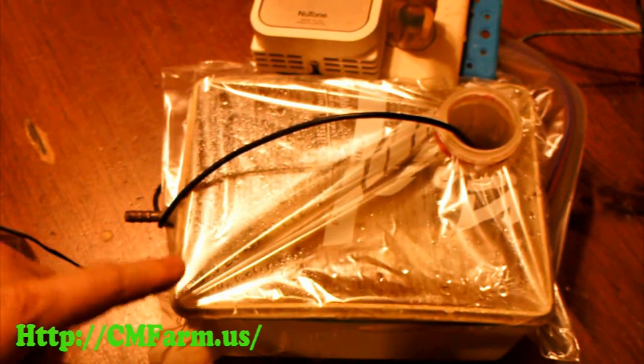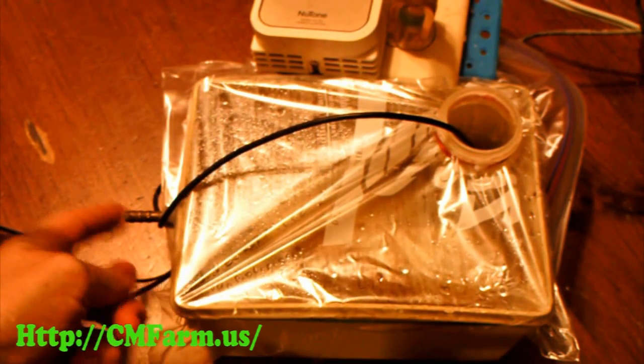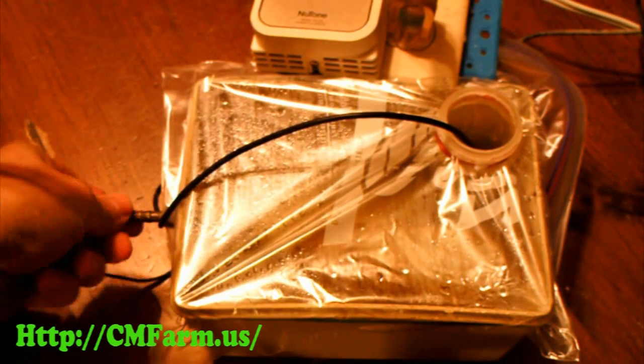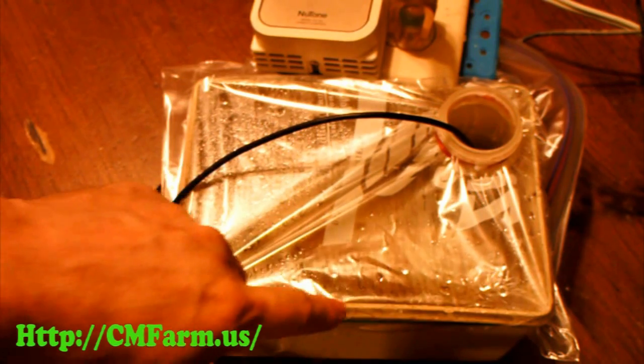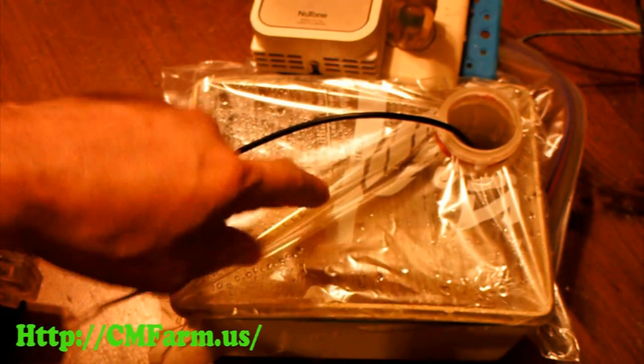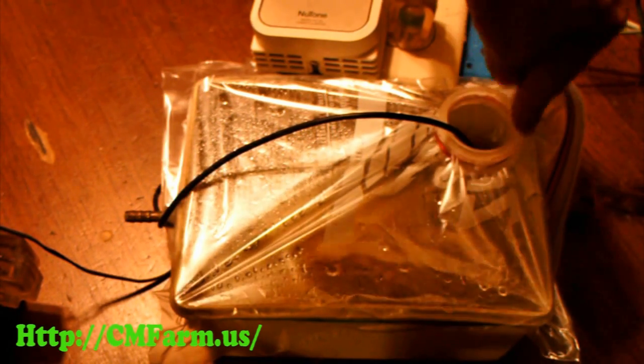This is the water container inside the incubator. Water comes in from an outside container through this nipple and a float valve. Because of the plastic cover, only the surface area of the water inside this tube affects the humidity inside the incubator.